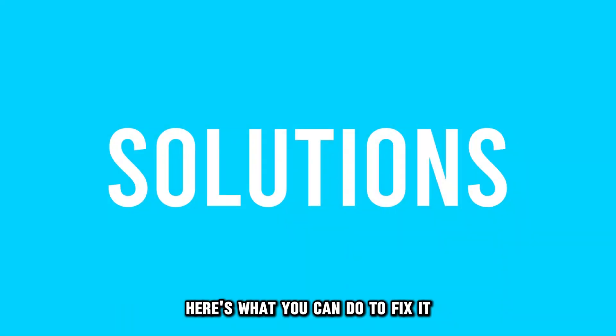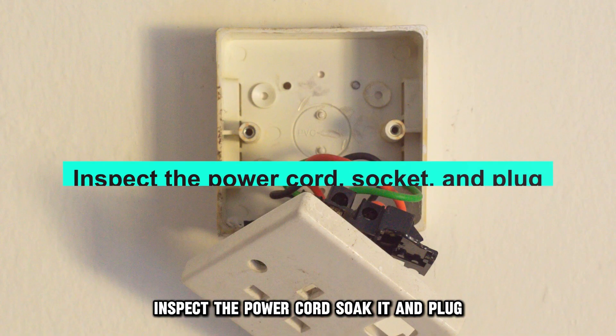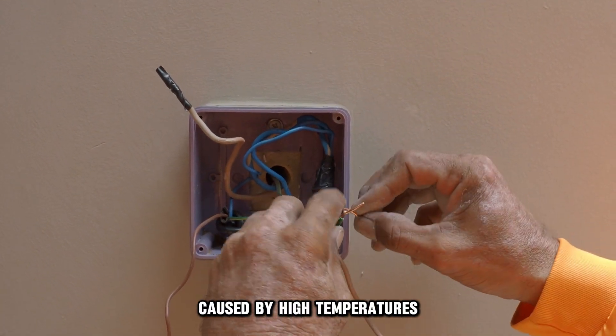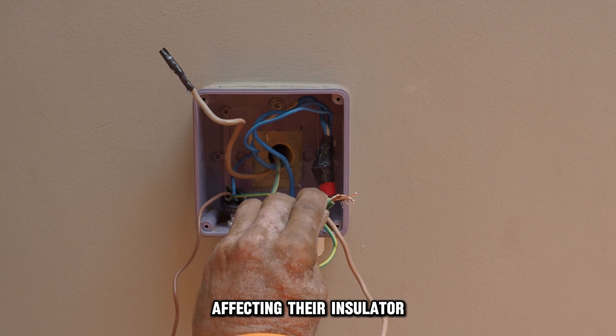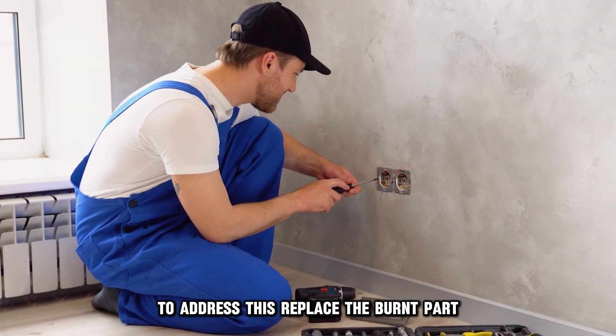Here's what you can do to fix it. Inspect the power cord, socket, and plug. Check them thoroughly for any melting or burns caused by high temperatures affecting their insulator. To address this, replace the burnt part.